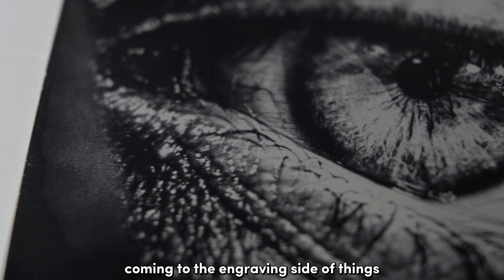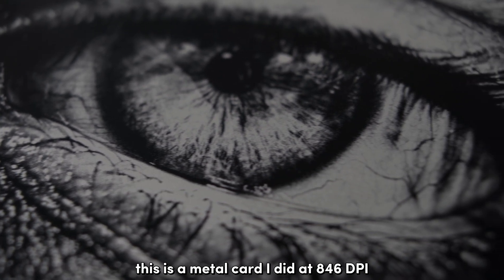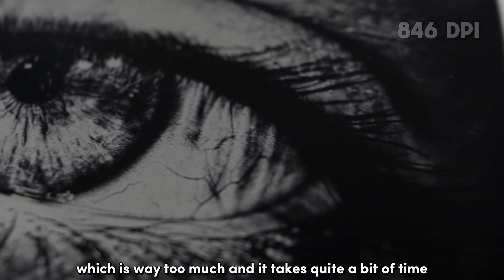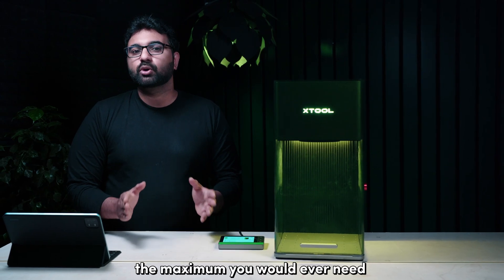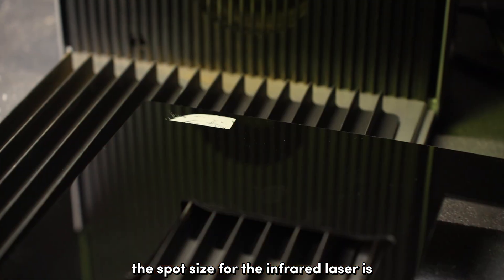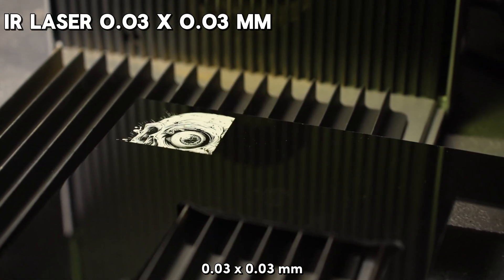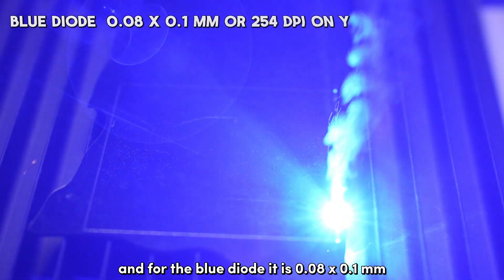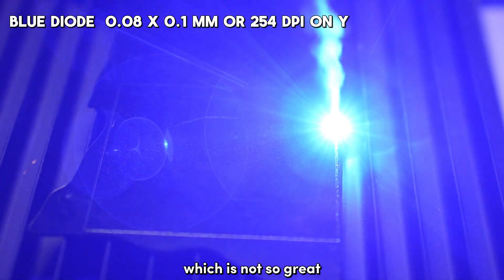The level of detail you can get from engraving is incredible. This is a metal card I did at 846 dpi, which is way too much and takes quite a bit of time. The maximum you would ever need is about 500 dpi. The spot size for the infrared laser is 0.03 by 0.03 millimeters, which is great. For the blue diode, it is 0.08 by 0.1 millimeters, which is not so great. The spot size on the 20W XTool S1 is smaller at 0.08 by 0.06 millimeters.